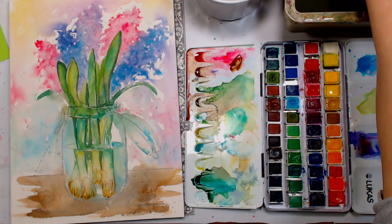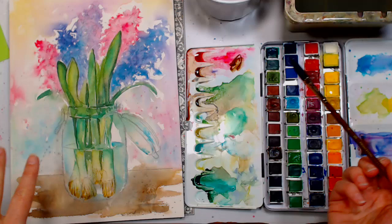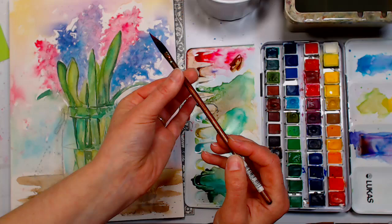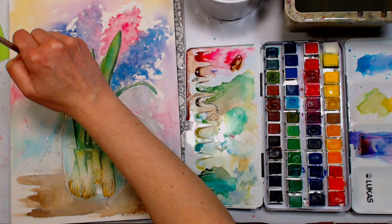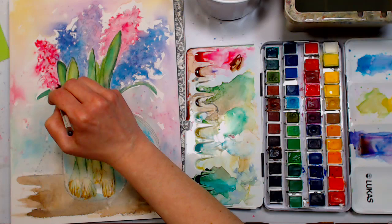I'm going to go back to the dagger and go over the flowers, doing the same wet-into-wet technique but this time dry. I'll start with a pink. This brush holds quite a bit of paint and water. I'm thinking of every little stroke as a little petal, but I'm not trying to paint every flower — just giving the impression of those flowers. I like to have a few stray ones poking out to give it a little looseness.